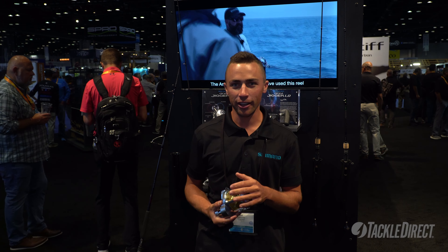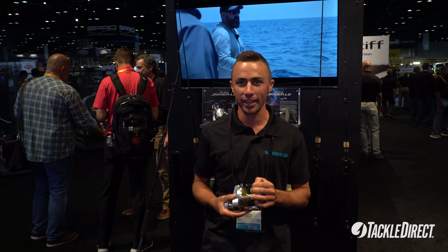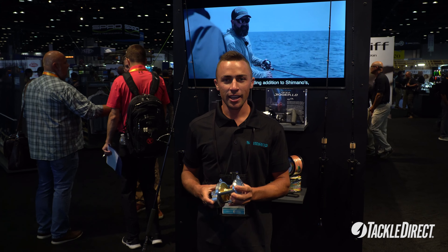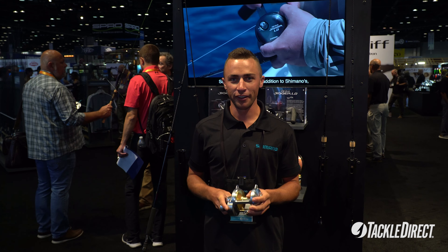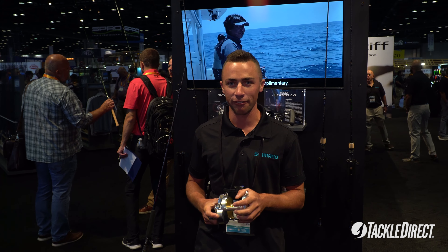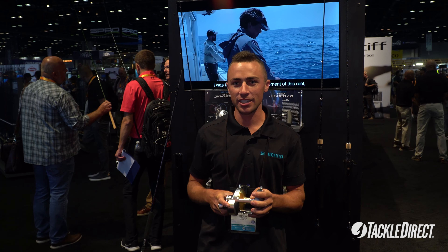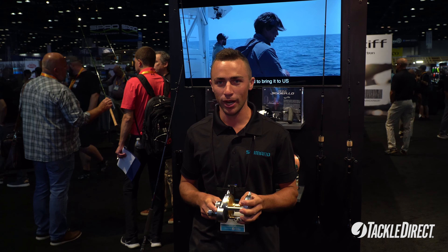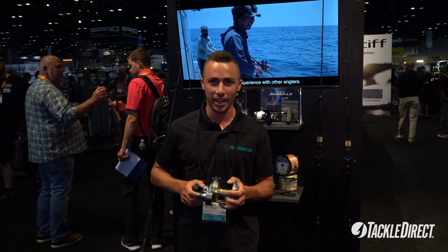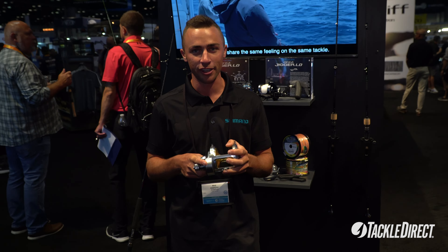New for 2024, Shimano is introducing the new Talica 20 and 25a. Last year we introduced the Talica 12 and 16a, and the big change to those was adding Infinity Drive — which we're doing exactly the same with the Talica 20 and 25. Infinity Drive provides more winding power under heavy drag situations, so for the angler it's going to be easier to get those cranks in when under heavy load fighting big fish.